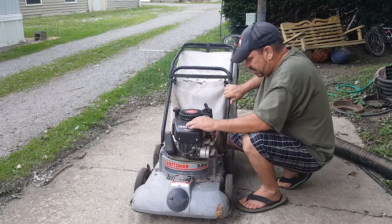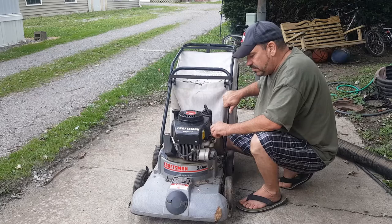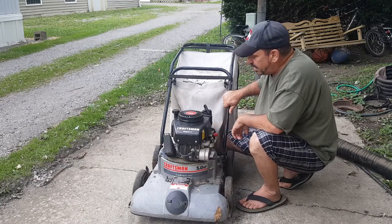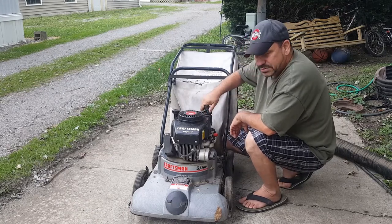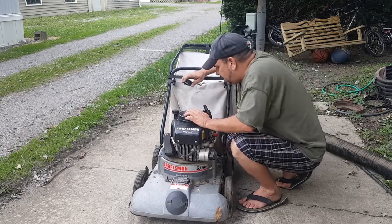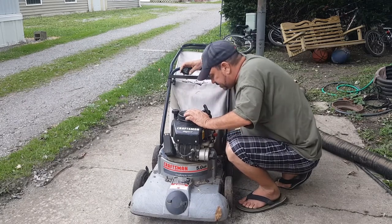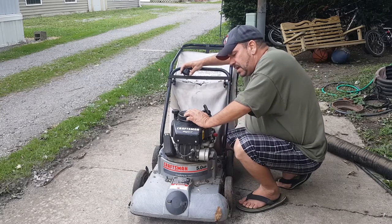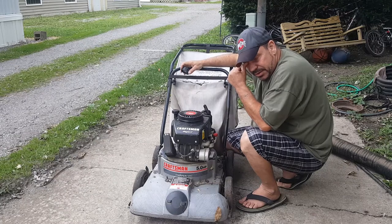Over here we have the stop - turtle and rabbit, fast and slow, and off. Let's check the gas. The gas cap was on tight but it doesn't hardly have any gas in it whatsoever.